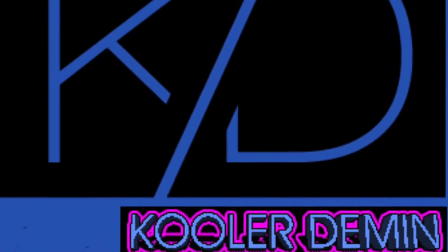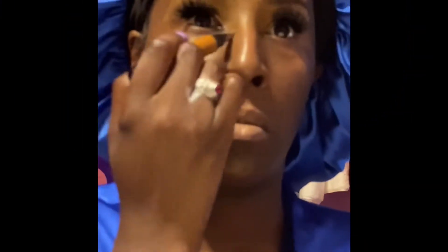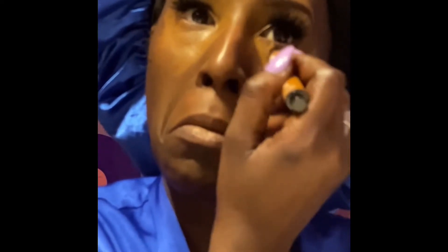Welcome back to the Cooler Denim channel, I'm Tina, and today I am coming to you with a makeup tutorial. I think my color inspiration is going to be yellow — bold yellow.